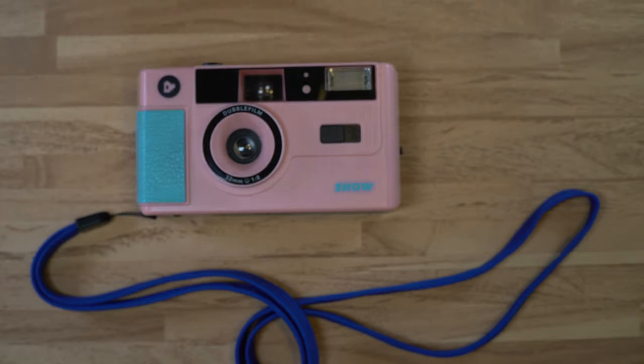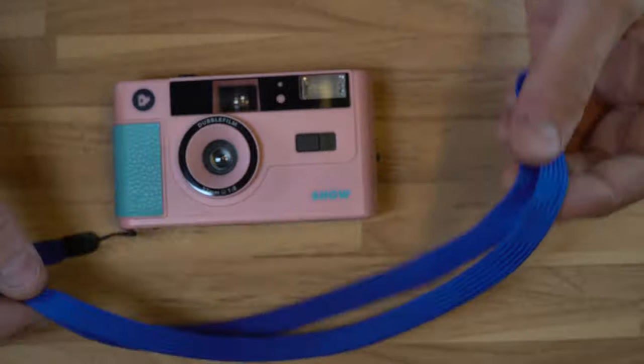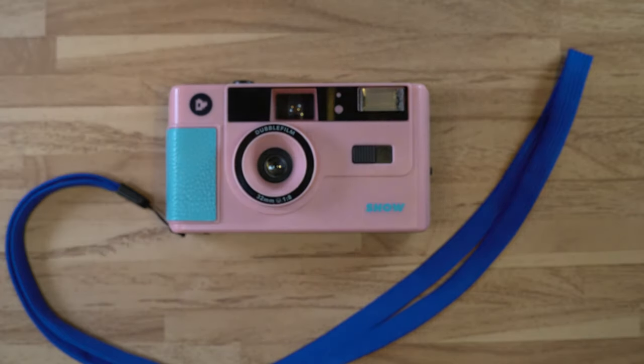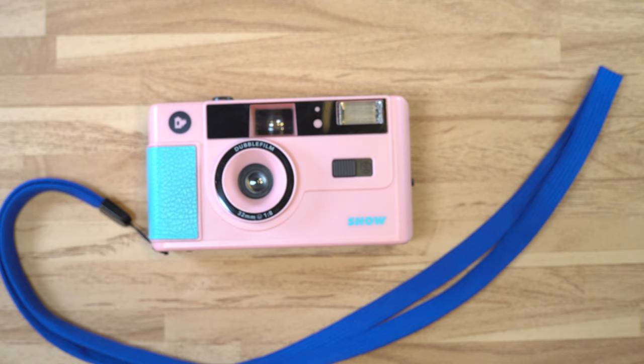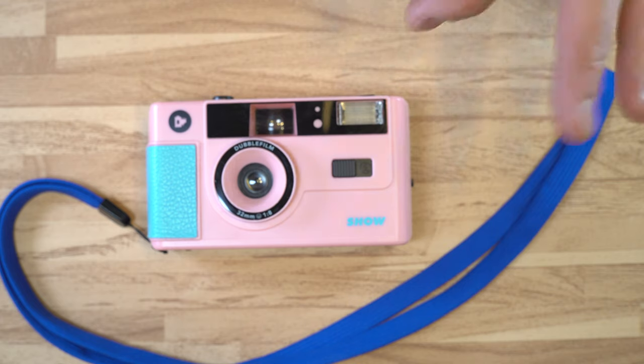It also comes with a very, very long lanyard — perfect for hanging around your neck or using as a shoulder strap, which means this camera is meant to be carried frequently. And lastly, this camera is unarguably cute, and I'm struggling to think of a professional or advanced amateur level camera I would describe as unarguably cute. For production, I could not find out who makes these. My theory is that the same company is making these for Kodak, Ilford, Double Film, and possibly Lomography as well.